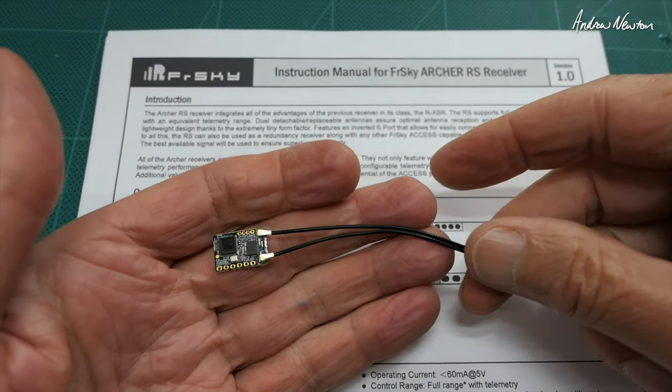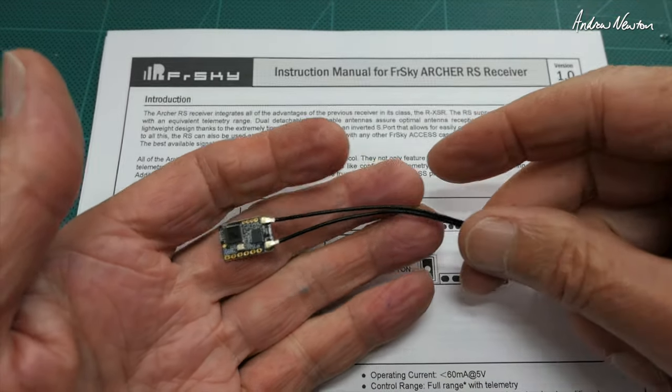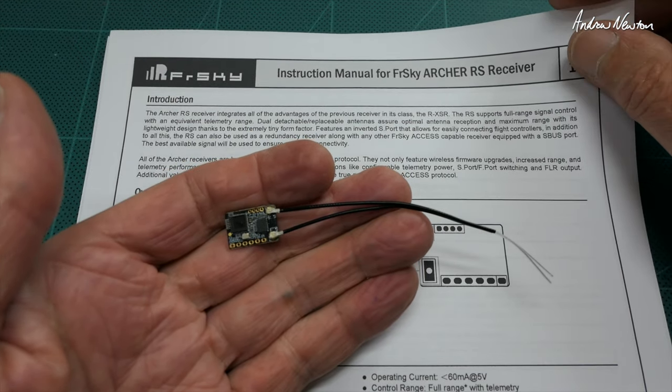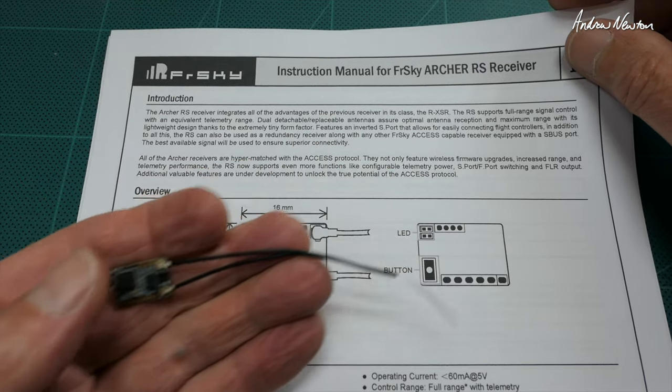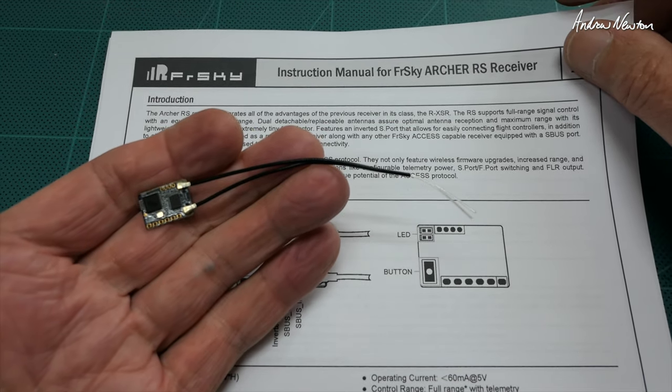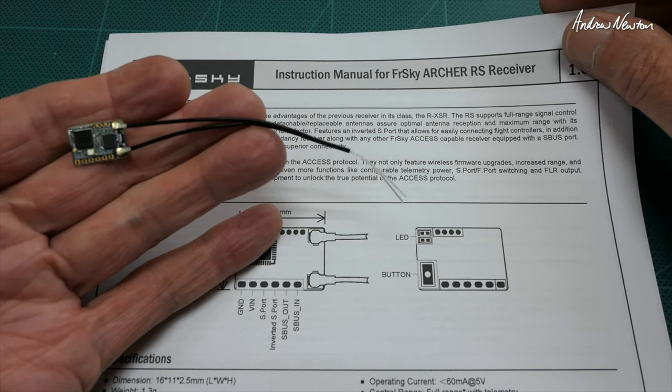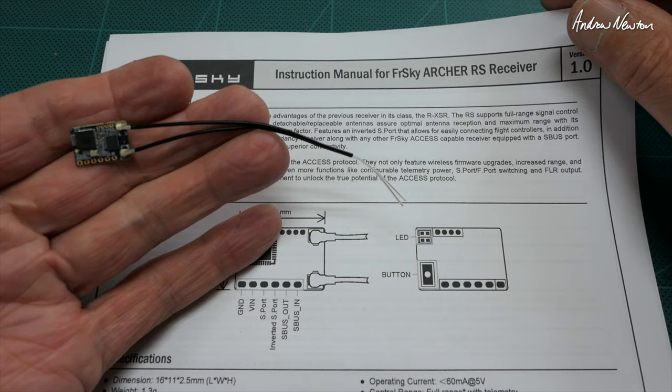Greetings folks, this is the tiny little Archer RS receiver from FRSky. It's a full range receiver with equivalent telemetry range which is greater than 2km, works on the FRSky access protocol, with 16 channel or 24 channel S bus output.